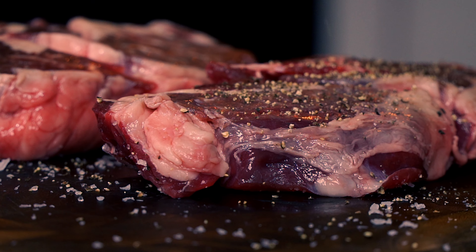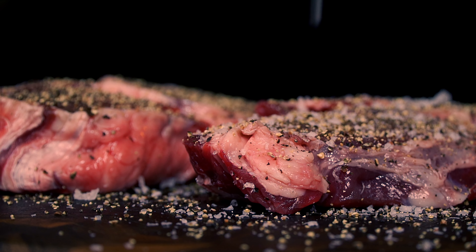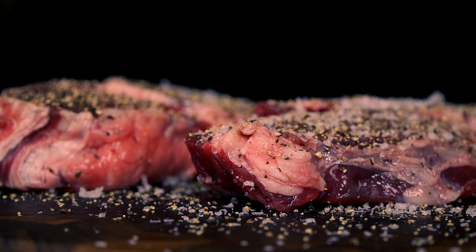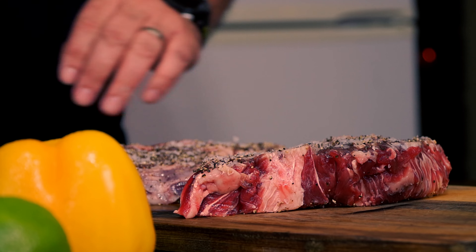As always, I will be putting salt and pepper on the steaks, and let them rest at room temperature for about 30 minutes, while I get the grill going. This meat was provided by the Argentinian cut — check the description for more information.